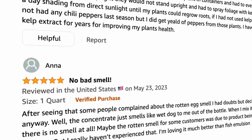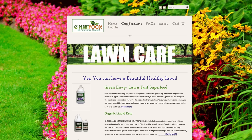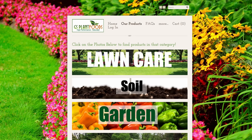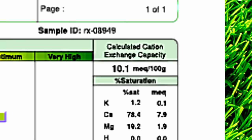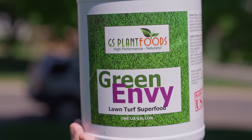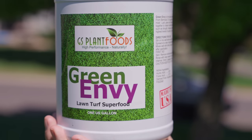The reviews on this stuff were also really good. I went to their website to learn more and actually ran across another product called Green Envy. I was in search of a humic product because my CEC is very low, and I wanted a product to help raise that number a bit while putting down my kelp. This had humic plus some other nutrients in it, so I decided to grab it and mix the two products together in my test area.